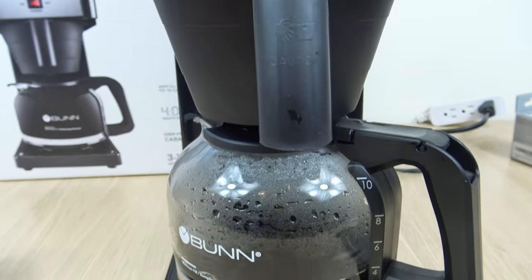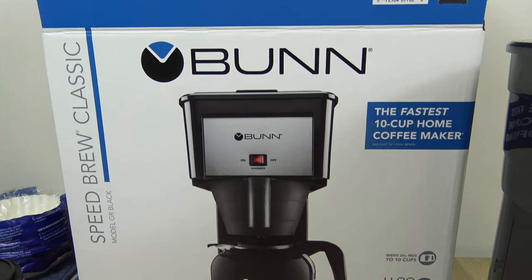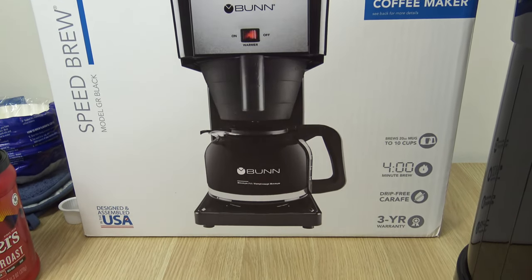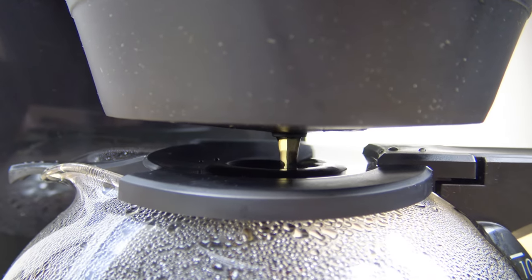Hello everyone, welcome to the channel. In this video, I'm going to cover the Bunn Speed Brew Classic. While this coffee maker is pretty straightforward and easy to use, there are a couple of important points I want to bring up. So let's get right into it.